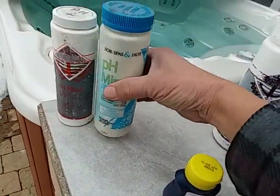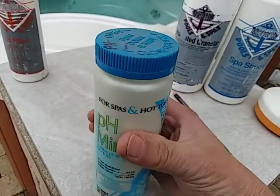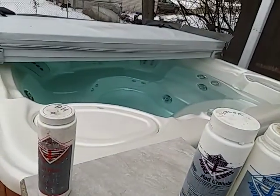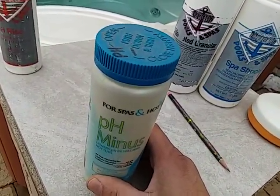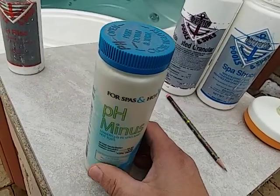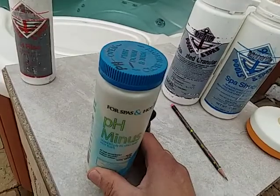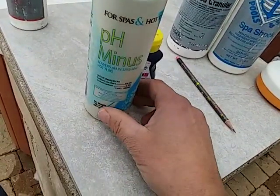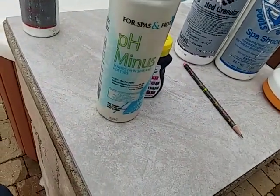We're going to work on getting that down with weekly testing to maintain it. The maximum dosage of pH decreaser you can use is one and a quarter ounces per 500 gallons. For this size spa I use about a heaping ounce, and you can't add more than a heaping ounce at a time, and no more than three doses a day.